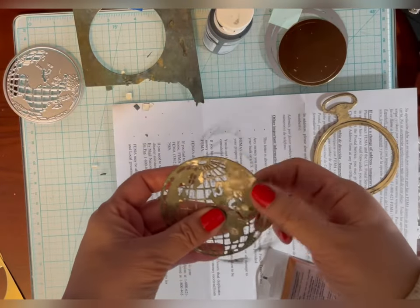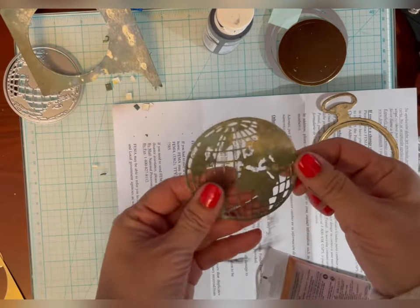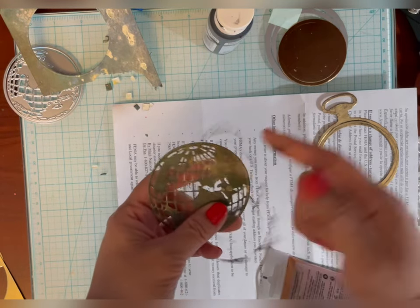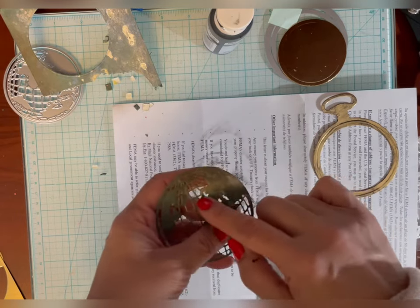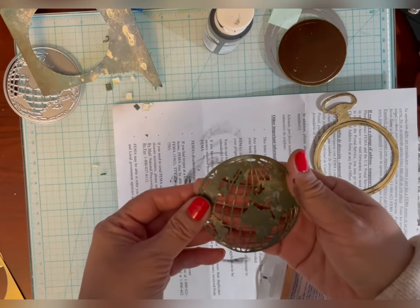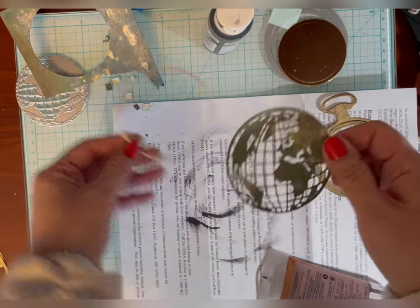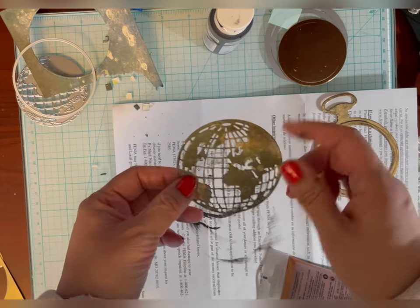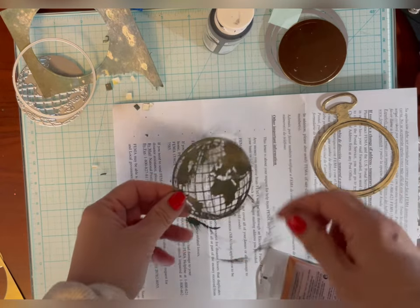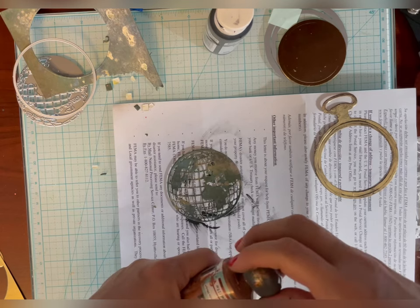For the world, I die-cut it from this aged paper that I made. You could just use it this way, and there are also cut-out pieces to layer on here in a different color. You can die-cut the pieces from green and put blue behind it, because you can die-cut just the circle behind it, and then the blue would look like water and the green like land. But in this case I want it to look like the globe is aged, so I die-cut it from that paper. I did want it to have some copper in it as well.